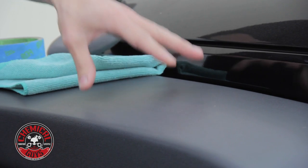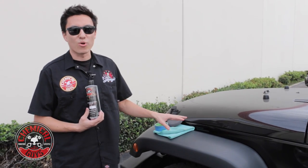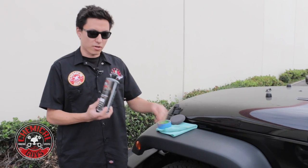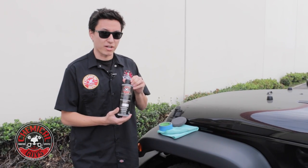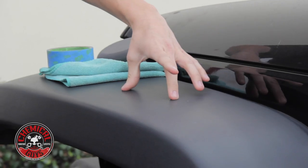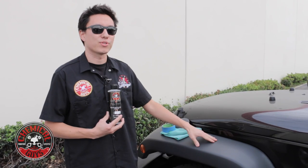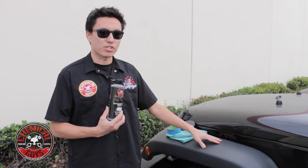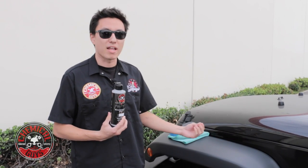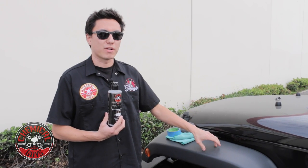If you leave it out in the sun for too long without any protection it'll actually fade and make the whole car look a lot older than it really is. With the New Look Trim Gel, it uses highly refined oils to penetrate deep into the plastic and re-moisturize the actual material so that it turns deep black again. It also has shiny enhancers to make it pop and look wet all the time.